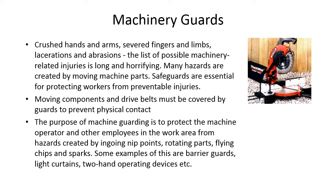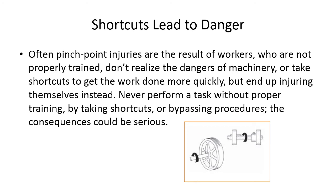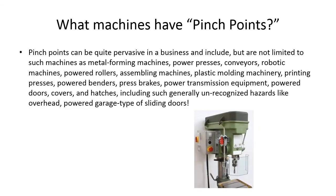Shortcuts lead to danger. Often pinch point injuries are the result of workers who are not properly trained, don't realize the dangers of machinery, or take shortcuts to get the work done more quickly — and end up injuring themselves instead. Never perform a task without proper training. By taking shortcuts or bypassing procedures, the consequences could be serious — could be your life or a limb. As an inspector, most of these places aren't your home workplace. You go in, look at something, and get out, so you need to keep a close eye on these hazards.